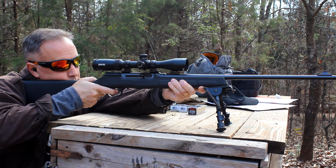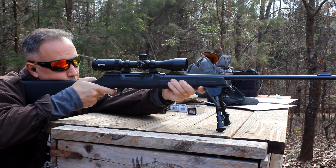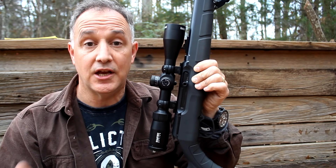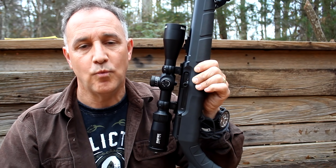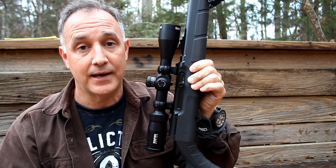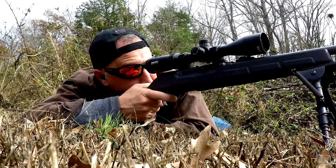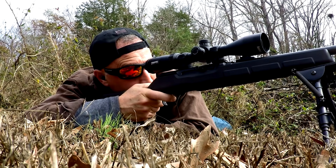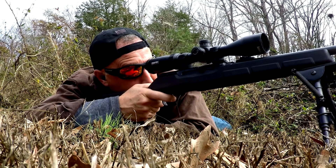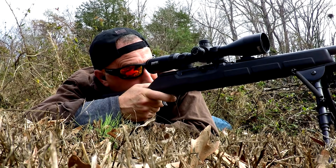I attribute those early issues to machining processes when you get a new rifle out — that can happen. But I was really pleased we didn't have any other issues; it just ran like a top. Not only does it run very well, but combined with the accuracy, it makes for a lot of fun at the range. A .22 with the low recoil and low report, you can just enjoy it. And .22 ammo is starting to come back, so it'll be much less expensive as well.